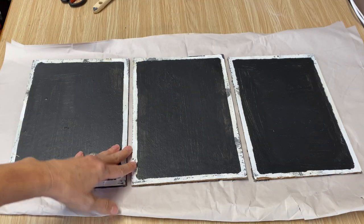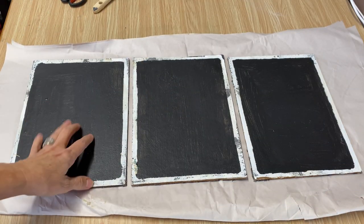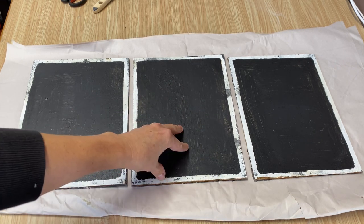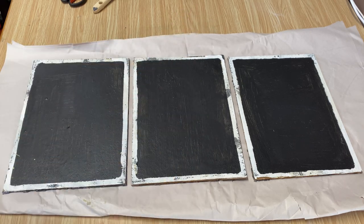I've taken the backs out of the frames. Whenever I'm decoupaging, I always like to have a light background, so I'm going to paint over this black so it's white before we decoupage on the pictures.